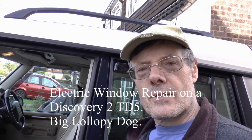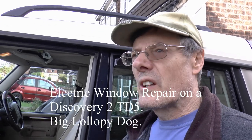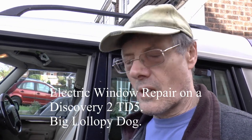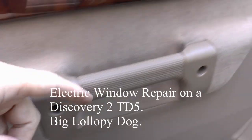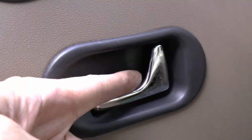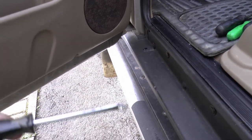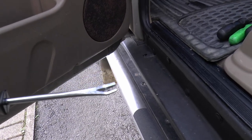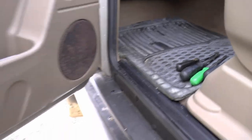Hey up everybody, just got a spare 10 minutes in between rain showers so I'm going to have a quick look at this passenger side window, see if we can do anything about it. I'm going to take the door panel off, which is done by the screw there, there, one behind there, that just lifts - screws there, there, and there. So that should be fairly simple. I've even found my trim removal tool, or something remotely similar, so I'm going to give that a shot.